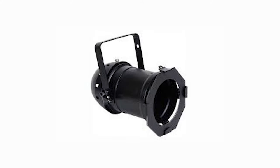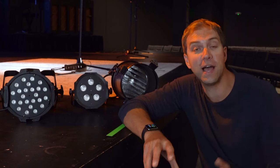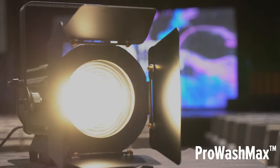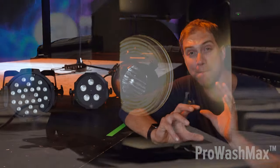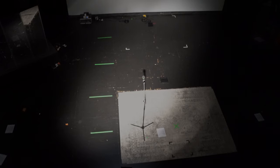Finally, we have the World War II era PAR 64. It uses three times as much power as the fixture that we like, which is the Pro Wash Max, and it has a massive spot in the middle that is super bright where the edges of the field are kind of dim.